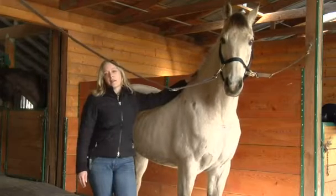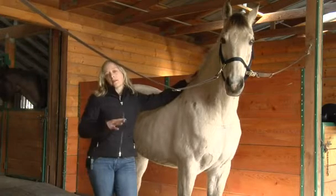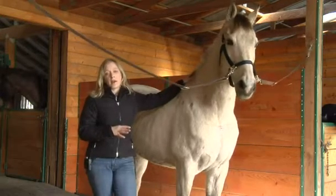I'm Dr. Amanda Pesos, an equine chiropractor, and I'm going to explain the different parts of the horse's spine today.